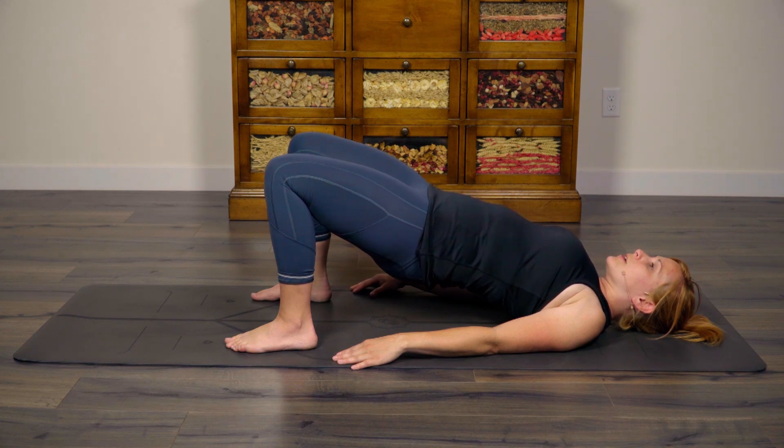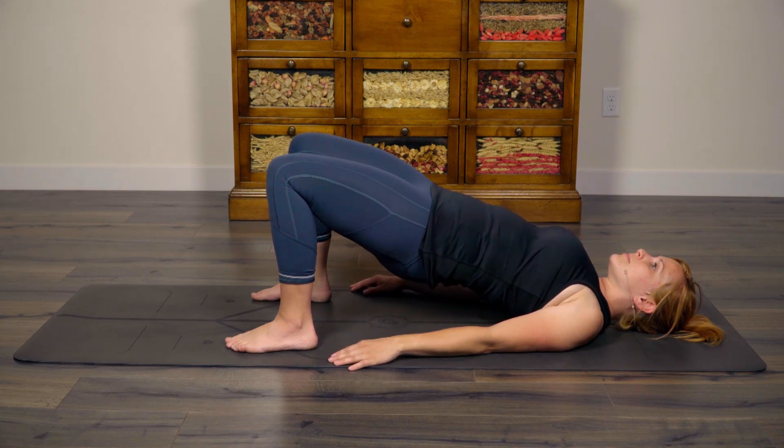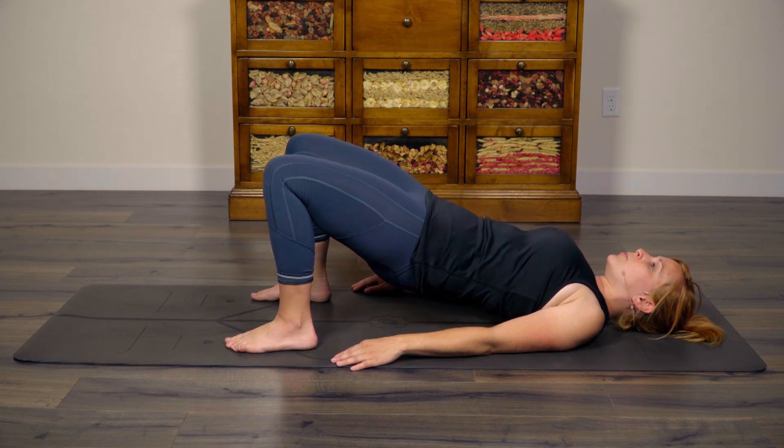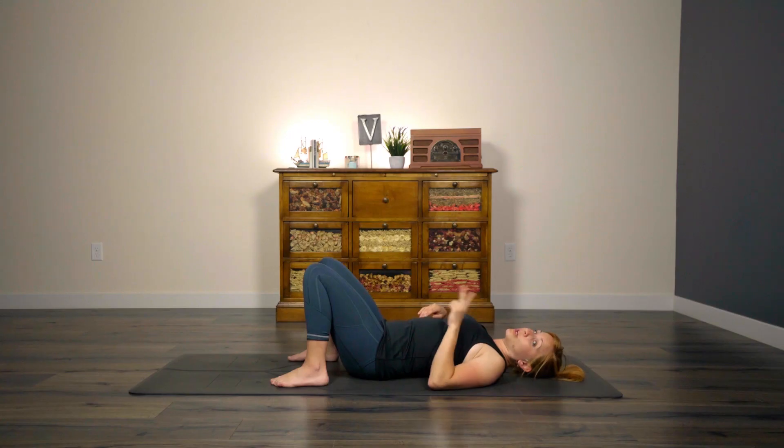A little bit longer — you got this. Inhale. Exhale, slowly peel down. Awesome. We're going to do this two more times. Option to simply repeat the bridge that we just did, or you can lift one leg at a time up toward the sky. If you have never done this before, I encourage you to give it a try. If you feel like it's just too much, then that's totally okay — just stick with a normal bridge.